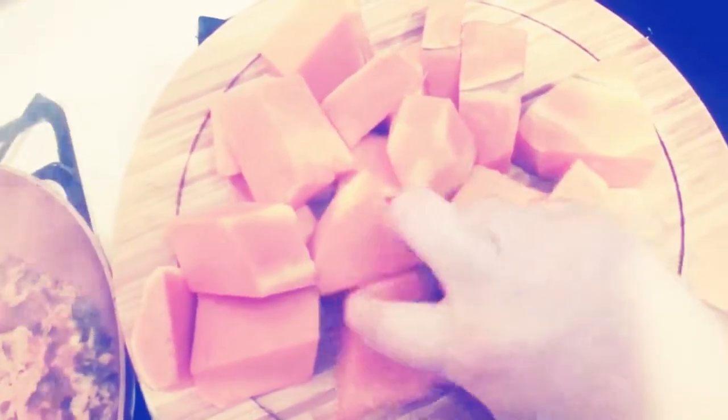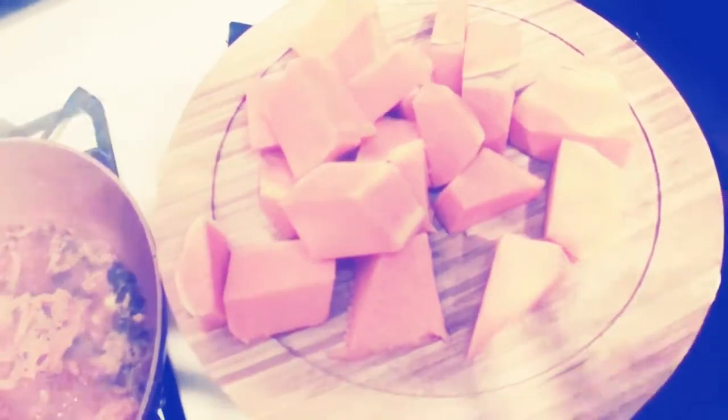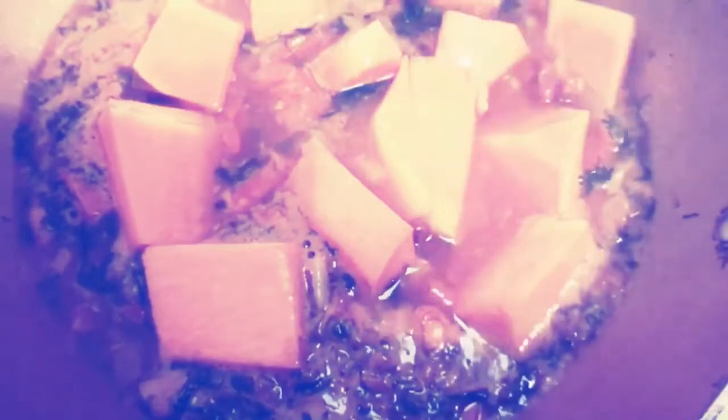After allowing everything to come up to a boil — after about 10 minutes — we're going to start adding our pumpkin. I'm showing you that I cut them all into different sizes. I left some small so that those can cook faster and kind of break up inside of the beans and the sauce, so it can make the sauce a little thicker. I left some bigger chunks so that those you can enjoy, and the smaller ones are in there so they can deteriorate a little bit and thicken up our sauce.